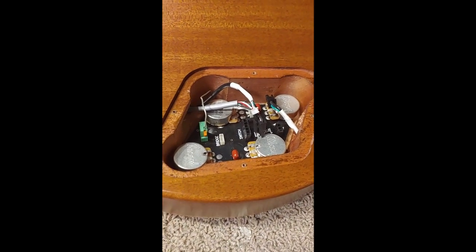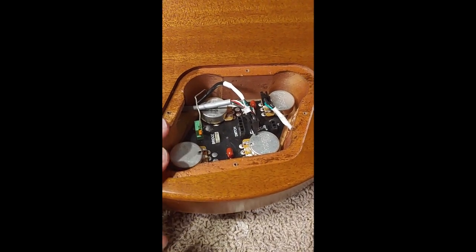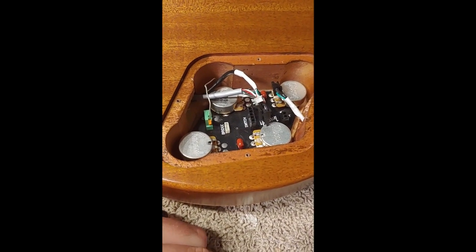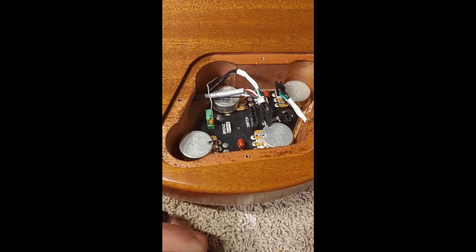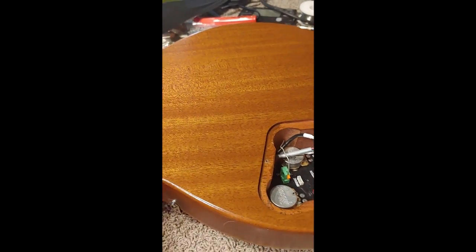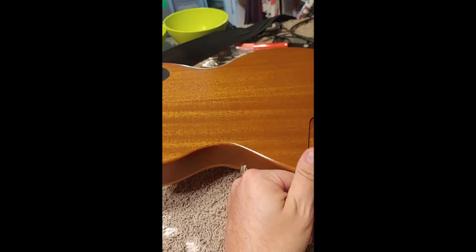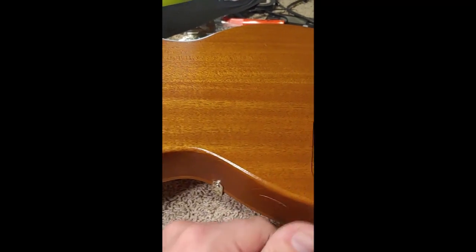Alright, so I figured I'd document this. This is my Gibson Les Paul Tribute — it's a 2020 model, Honey Burst. Beautiful guitar. Just look at the figuring on the back — just so good. This two-piece, maybe three-piece body, I'm not sure. Beautiful maple neck, mahogany body.